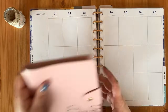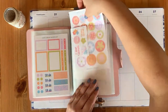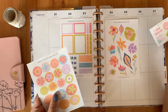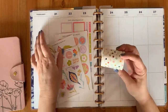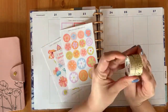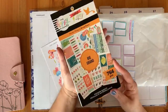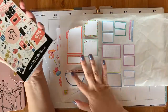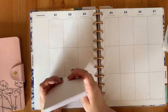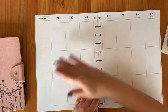Hello planner friends! Welcome back to my channel. This is Jan with Jan Happy Planning and today I have for you a plan with me between the 21st to the 27th of February. I am using the beautiful sticker sheets from Create with Mandy, and I am also going to pull from Marabou Designs as well as Colourful Boxes and Modern Meow to pair with Mandy stickers.